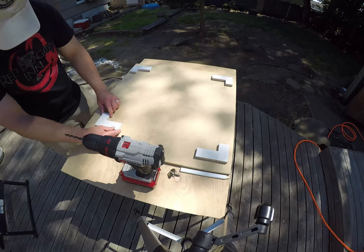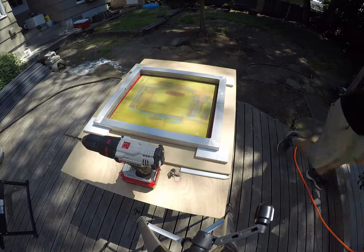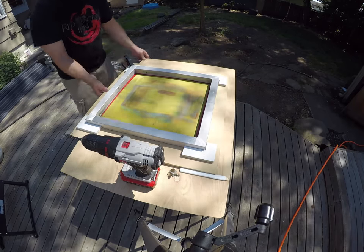The next step is drilling holes for the brackets. I put each one in position, clamp it down, and drill through both the bracket and the baseboard.